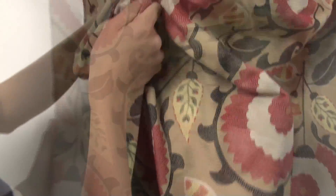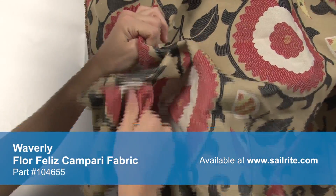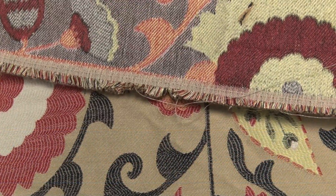Waverly fabrics are made from materials that stand up to abrasion and tension to bring durable, lasting beauty to your home. There is a right and a wrong side to this fabric, meaning only one side is meant to be exposed.